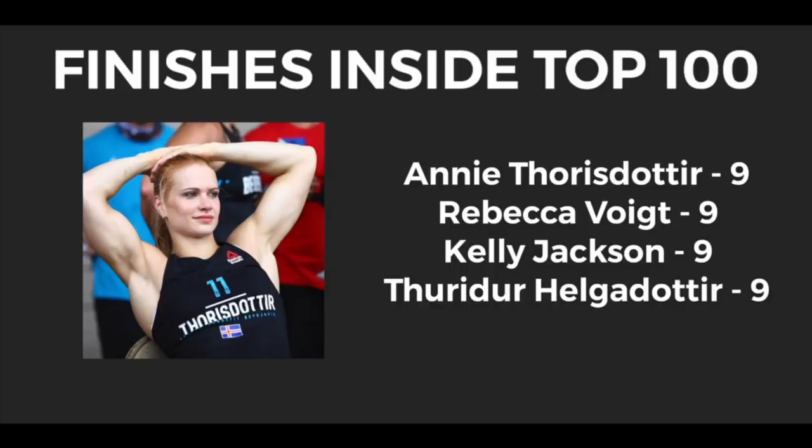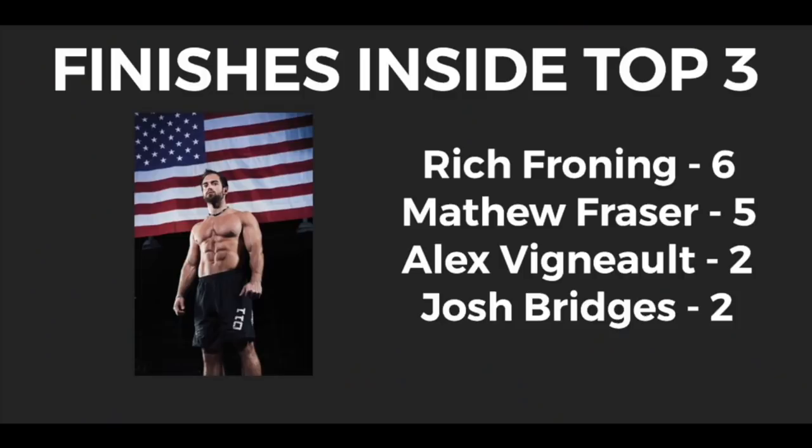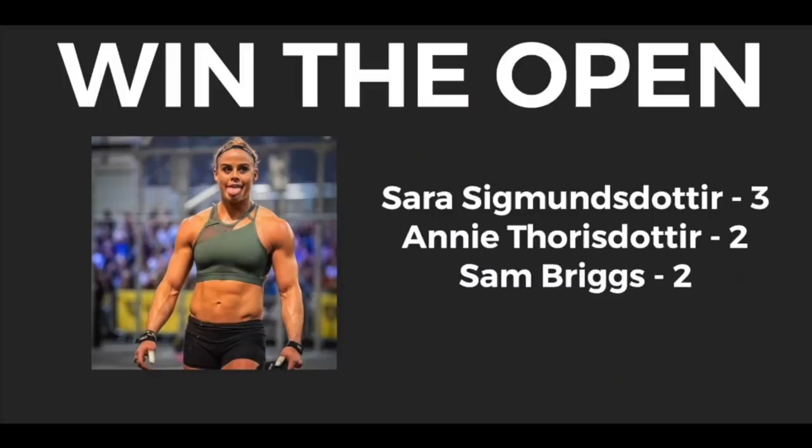Let's go through some facts about the past opens — there have been 10, and this one will be the 11th. Looking at the top open performers and number of times in the top 100: leading for the women are Annie Thorisdottir, Rebecca Voigt, Kelly Jackson, and Thurie Helgadottir — nine times out of the past 10. On the male side, the only person to feature in the top 100 all 10 times is Rich Froning, followed by Scott Panchik, Ben Smith, and Frederic Agideus with nine. For top-three finishes: Rich Froning six times, Matt Fraser five. On the female side: Annie Thorisdottir five times, Sara Sigmundsdottir four. For Open wins: Sara Sigmundsdottir holds it for women with three, and Matt Fraser with four on the male side.